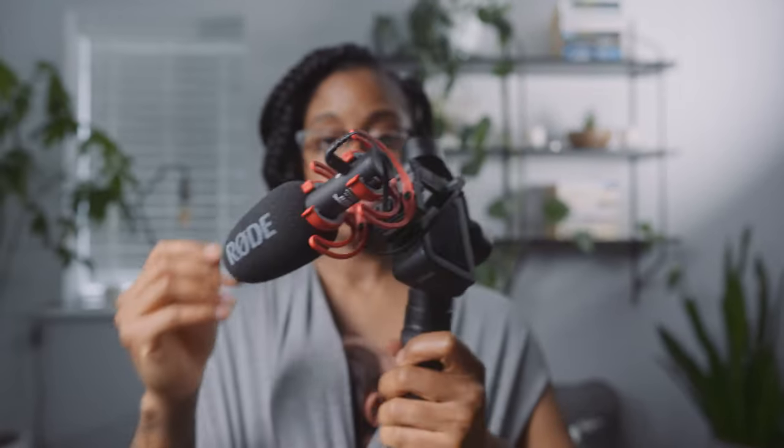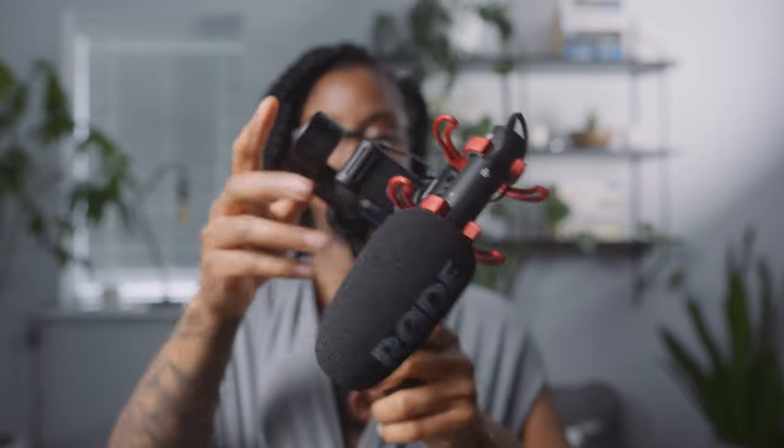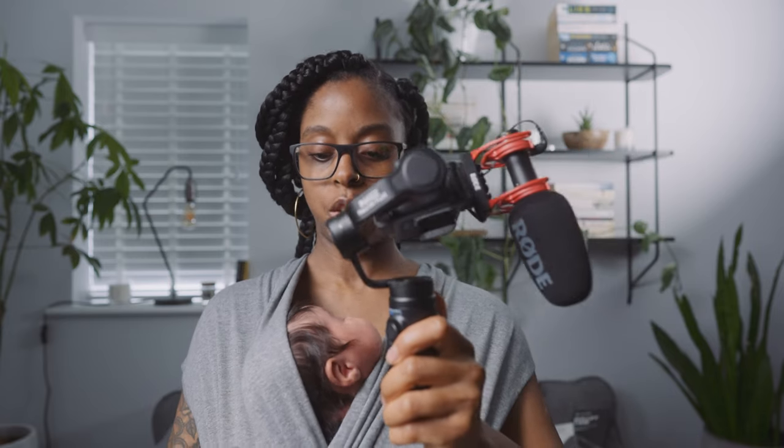Okay, so this is now a lot heavier. I'll switch it on — I should probably balance it first, but let me just see if it's going to work. It's too heavy, so I'll try and balance it first and see, but I don't think it's going to work.